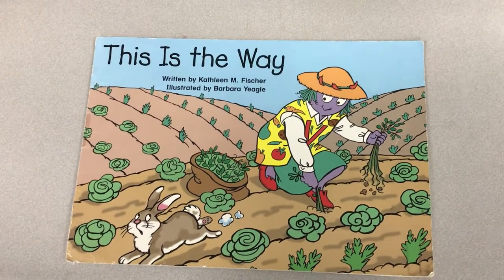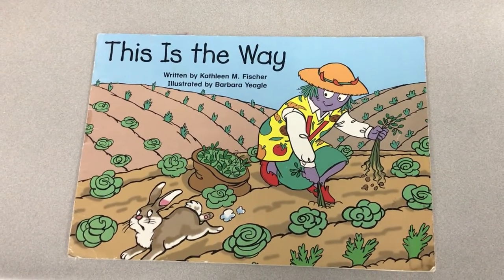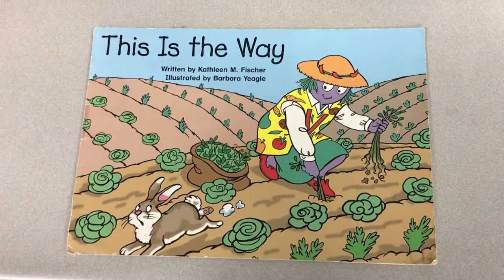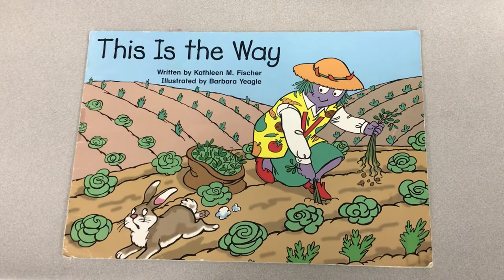This is the way. The author who wrote the words in this story is Kathleen M. Fisher. The illustrator who drew the pictures is Barbara Yeagle.